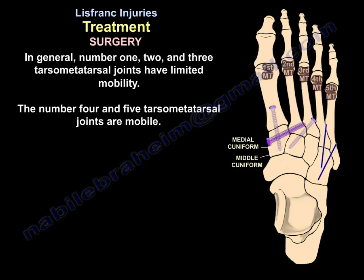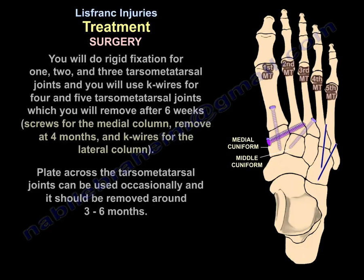The first, second, and third tarsometatarsal joints have limited mobility, so rigid fixation with screws is used for the medial column. The fourth and fifth tarsometatarsal joints are mobile, so K-wires are used for the lateral column and removed after six weeks. Plates across the tarsometatarsal joints can also be used and should be removed around three to six months.